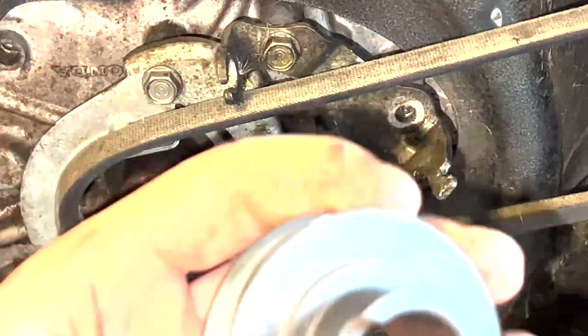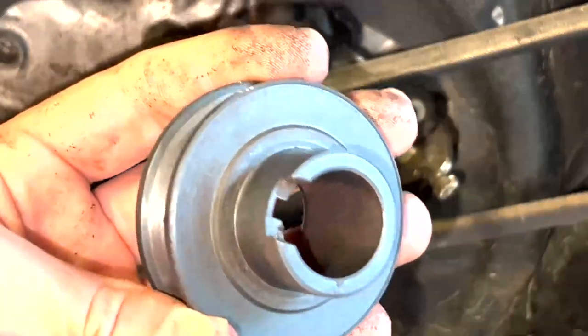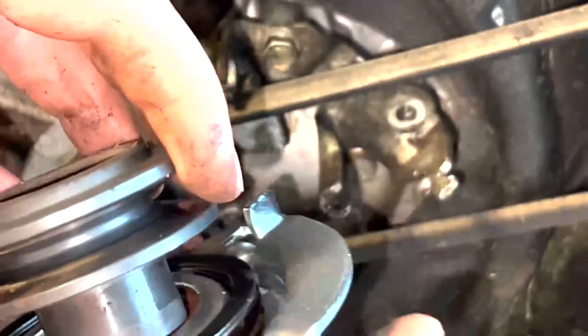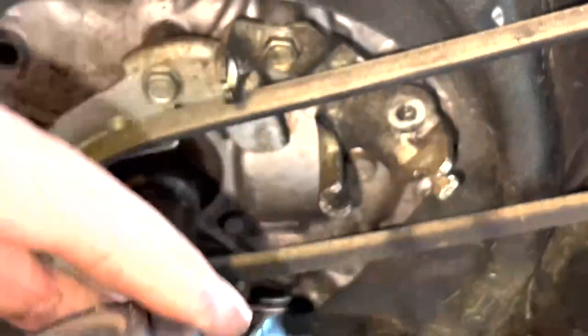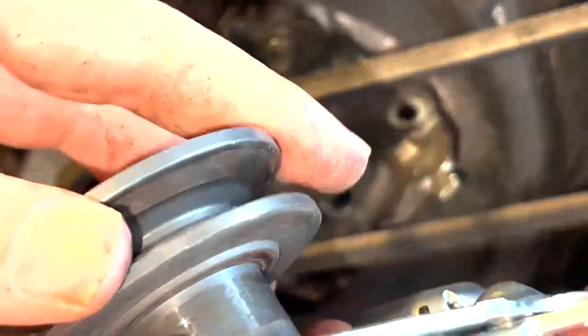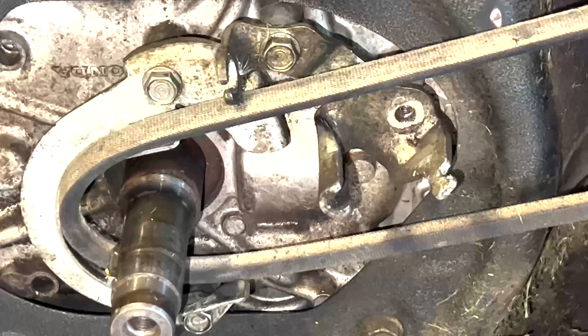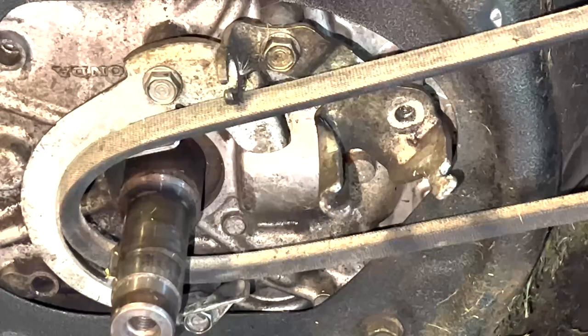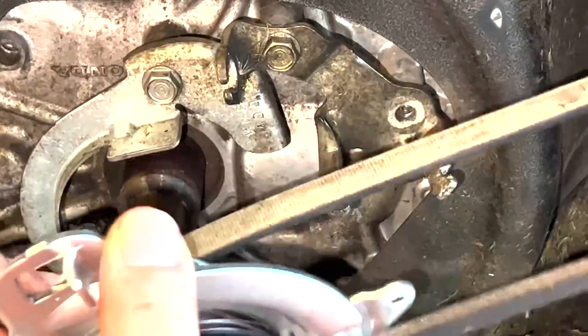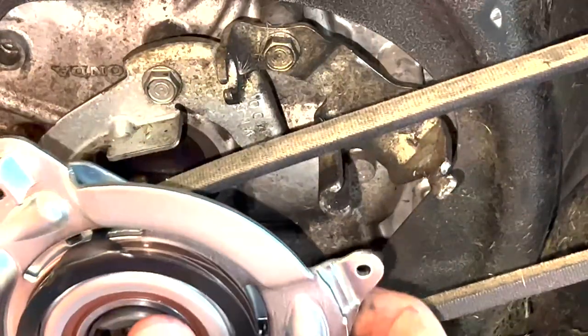Next, we're going to put this pulley in here, just like that. You may have to tap it in there. Now we're going to align that with the belt that was on there and put it on.